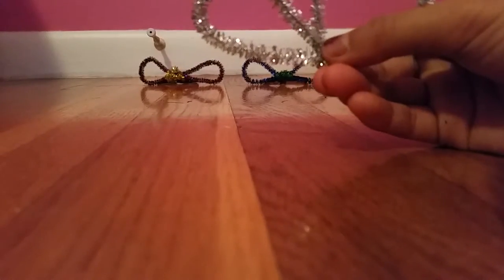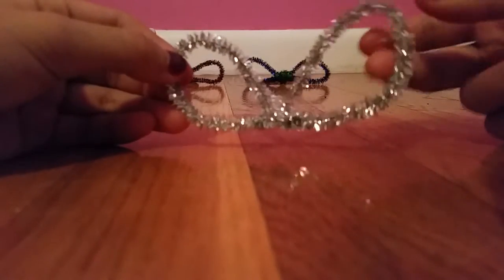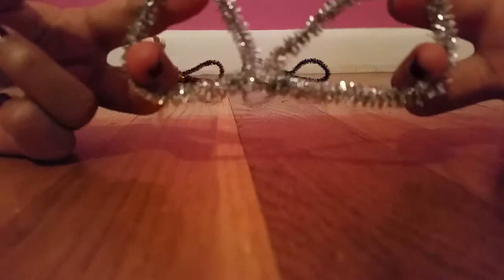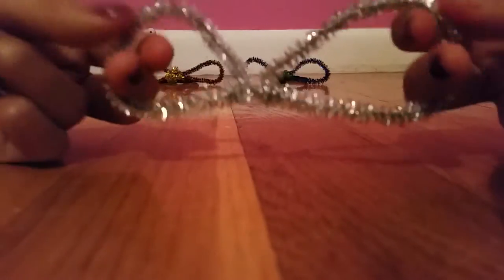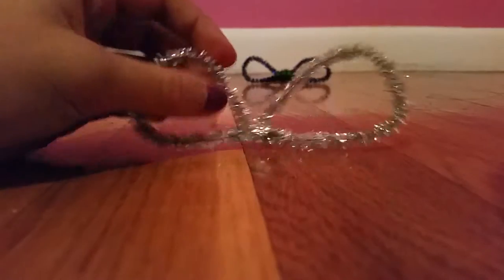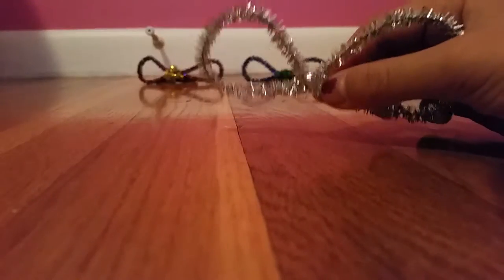Now it should look like this. You're going to take the ends and put them in between two fingers like this, and you're going to shape it and pull your fingers up like this so it shapes the edges. Then you're going to take your middle piece.